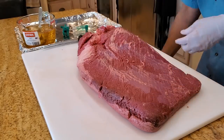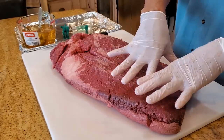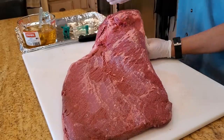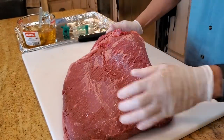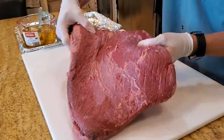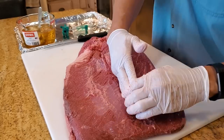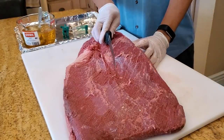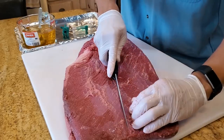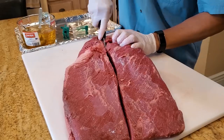Let's inject half and not inject the other half. The brisket has two muscles: this is the flat and that's the point, also called the lean and the fatty. This is a left-handed brisket because the point muscle curves to the right, meaning it sat on the left breast of the cow. I'm going to cut it right down the middle through the point muscle so I get two pieces — one to inject and one not to inject — for a taste comparison at the end.